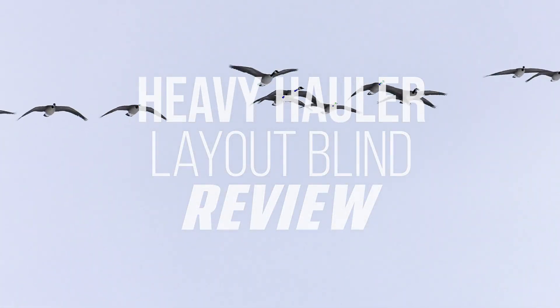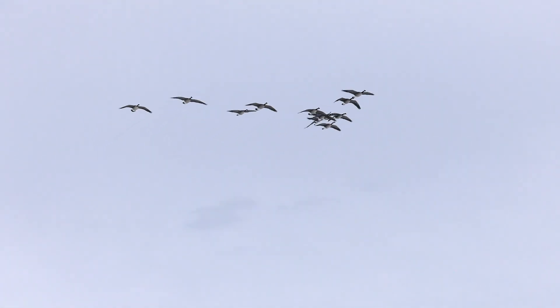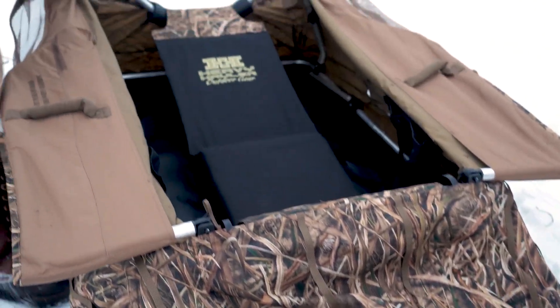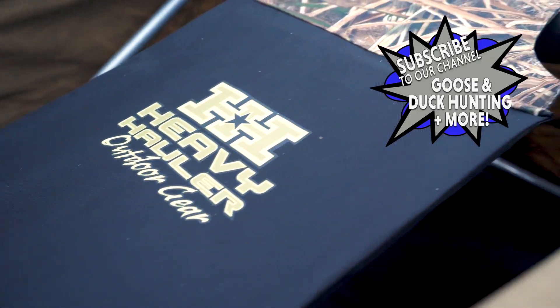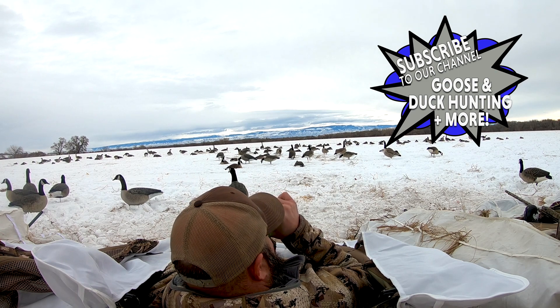Hey gang, make sure you drop down and mash that subscribe button and turn on that notification bell so you get notified every time we drop great content here at Wingmen. Just putting this new Heavy Hauler blind together — they send us these things and they're sweet. All kinds of features on them, really really good. We've hunted on them a couple times this year, they've hidden us well, they're comfortable, they're easy to put together. Like anything there's a learning curve, but you do it a couple times and you've got it, no problem.